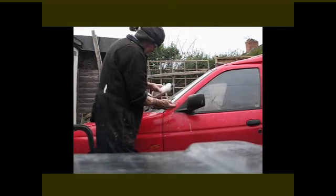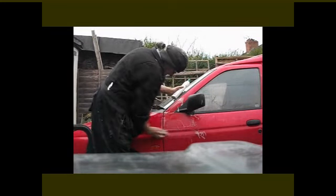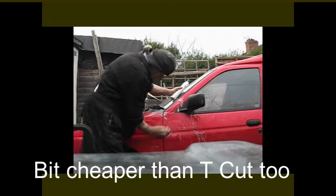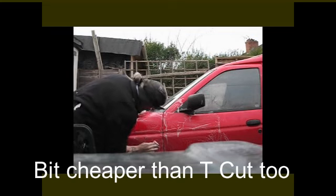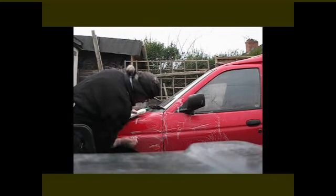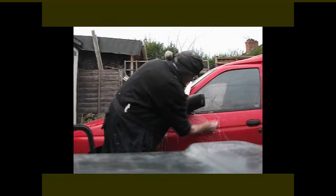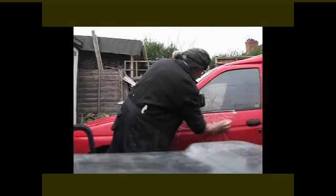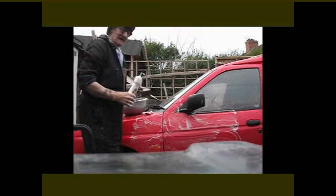There it is. I go all over the van with it, with this little sponge — nothing hard, just all over. The paintwork on the Red Escort is not brilliant, but it always looks brilliant — red always does. It doesn't have to look good, it just needs to be a little bit flat so I can get it down and she looks clean. She'll last me another year before I wash her again.